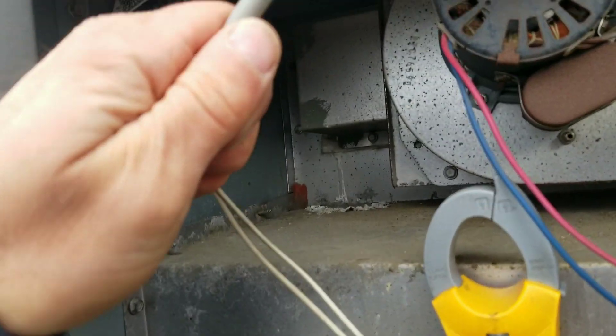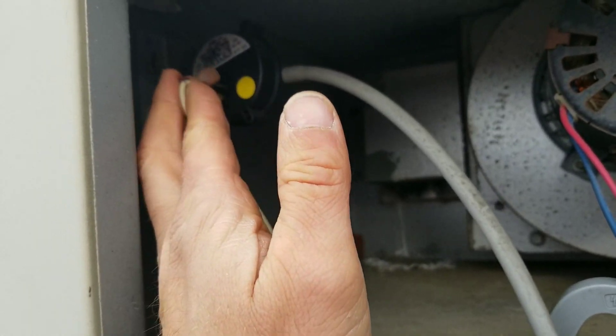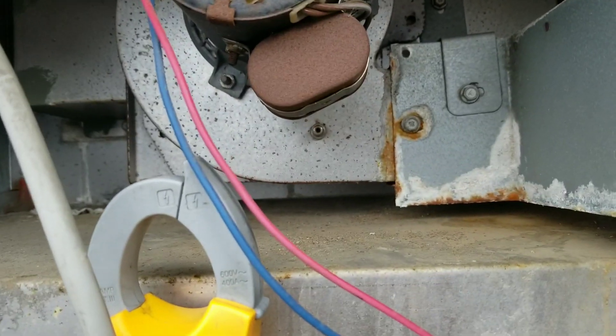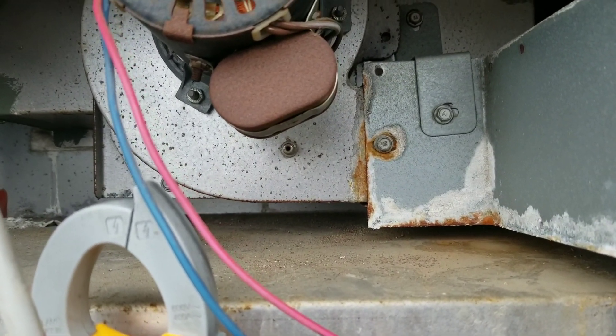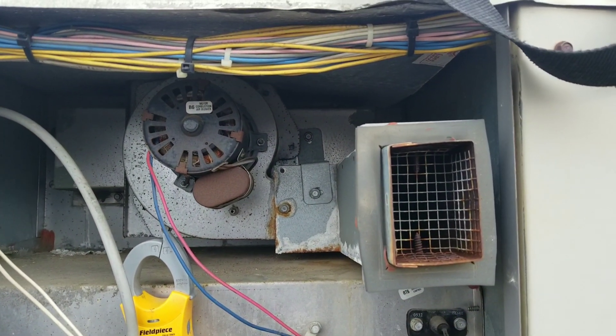I pulled the wire off my pressure switch, put the tube in my mouth, and sucked until I had continuity through that switch. I did verify that switch is good. So now I'm going to suspect that port is probably plugged up. In the summertime I get a lot of bees and wasps that make nests in there — chances are that's what we've got going on.